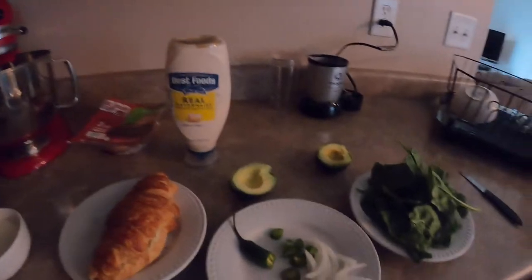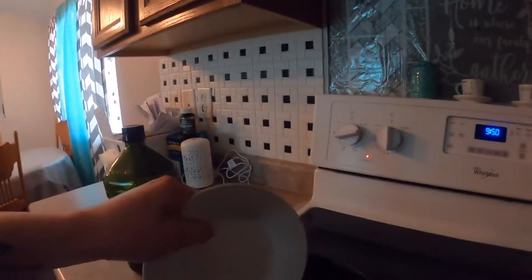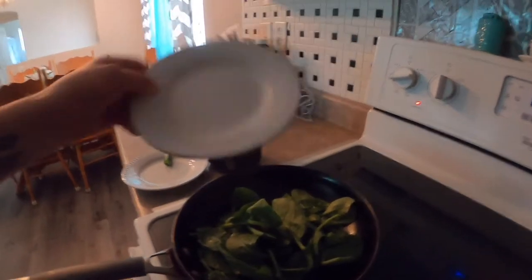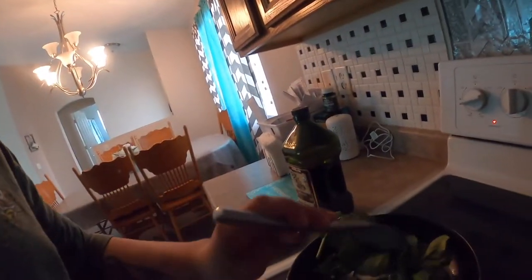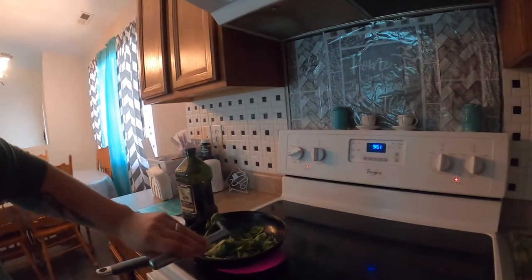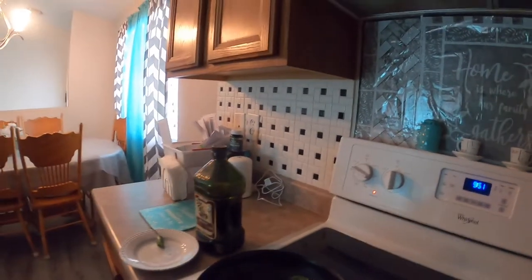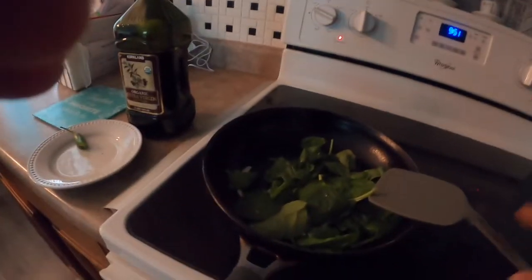Our vegetables are ready. Put the spinach in there — this just makes the most delicious breakfast. Mix that around and turn it down just a little bit. We're gonna let that simmer for about 15 minutes so it's nice and soft.